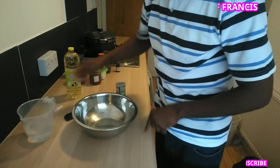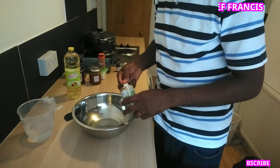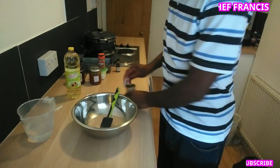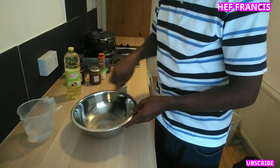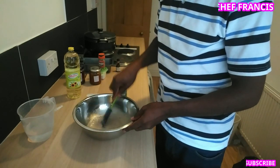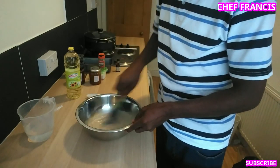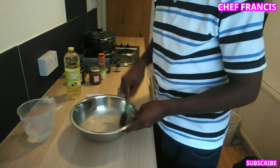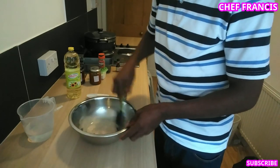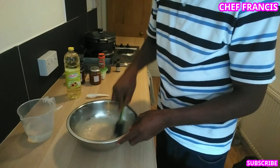Add one tablespoon of yeast to the bowl and stir with the spatula. You can see some bubbles — that shows the yeast is active.